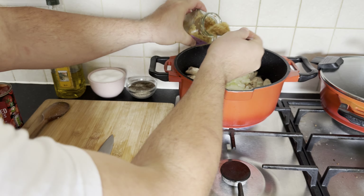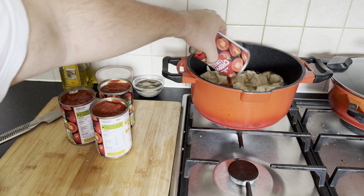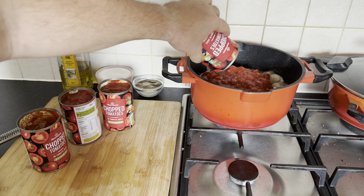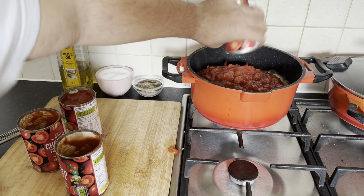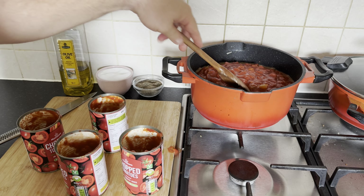Don't omit the aromatic garlic. Whether minced from a jar or freshly chopped, introduce this fragrant ingredient into the pan. Following the aromatic dance of garlic, elevate the richness of our culinary symphony by introducing four cans of tomatoes into the pan.